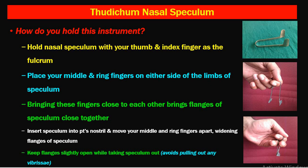The first question is: how do you hold this instrument? The instrument is kept in the instrument tray with the blade directed upwards. Hold it between your thumb and index finger, with the middle and ring fingers on either side of the limbs of the speculum. The middle finger and ring finger are kept on either side of the limb, and the tips or blades are directed towards the patient's nose. Bringing these fingers close to each other brings the flanges or tips of the speculum together.